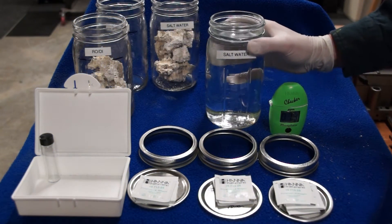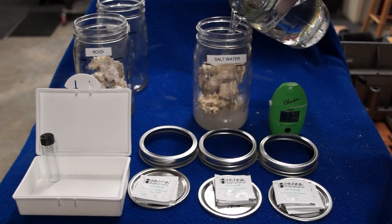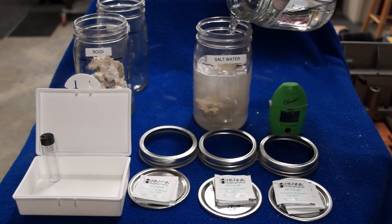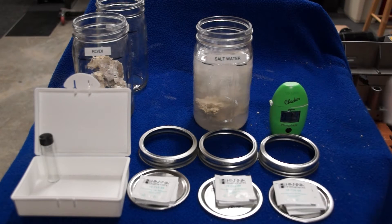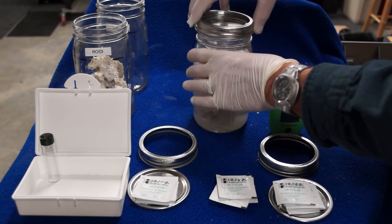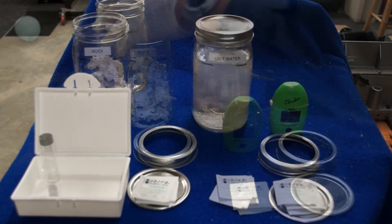We're going to fill the jars — one with salt water that we've tested and has no phosphate in it, fresh and just made up. We're going to test the other jar with RODI water, which also has no phosphate in it. The middle control jar we're going to fill with RODI water throughout the whole experiment and test it several times, just to make sure we don't get any phosphate contamination from the metal lids, rings, or jars.